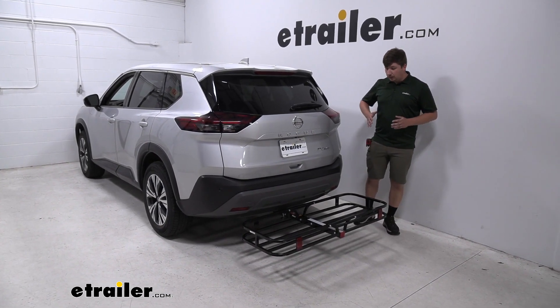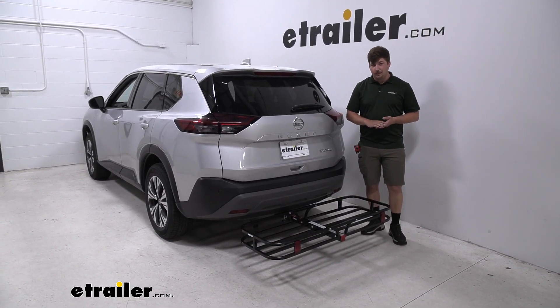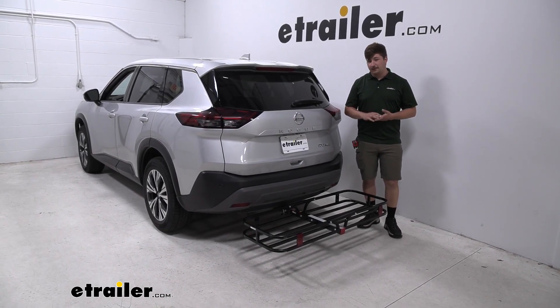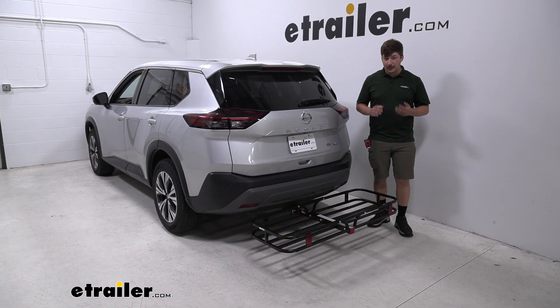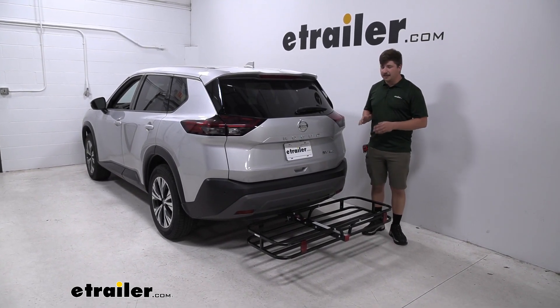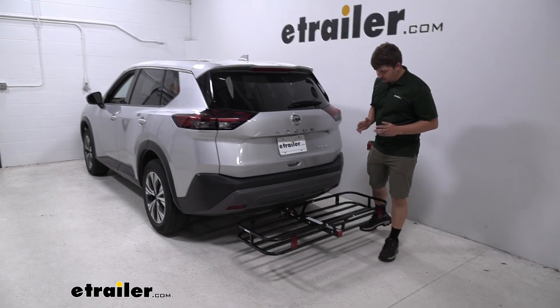This particular one is going to be a steel carrier, which means it is going to be a bit more of a durable material, maybe a little bit more susceptible to rust and corrosion over time, but it will be strong, capable of carrying up to 500 pounds. You do want to keep in mind that even though the carrier is rated for that, your Nissan Rogue and the hitch attached to it may not necessarily. So check those weight capacities and go by the lowest rated component, but as far as the carrier goes, it's going to be really strong.